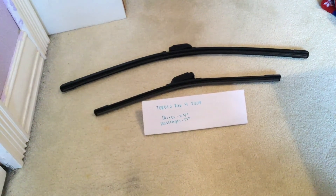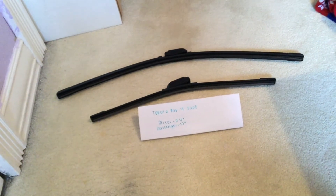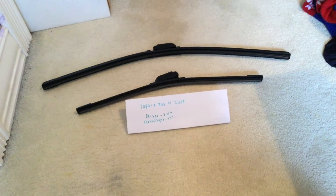Please check the video description for the most recent price, and if you know a cheap place to buy a wiper blade replacement for the 2009 Toyota RAV4, please leave me a comment.